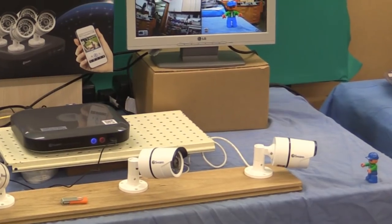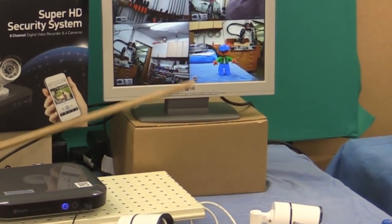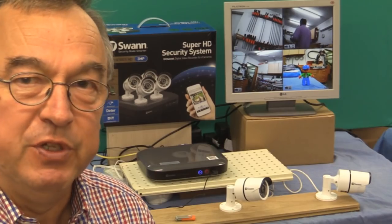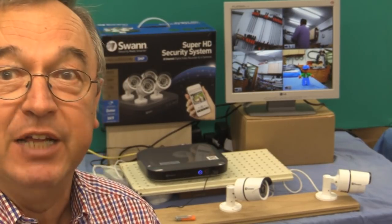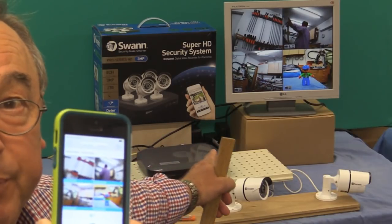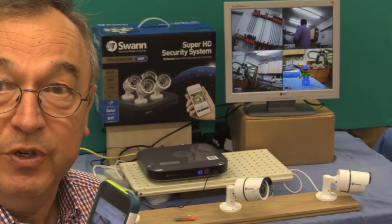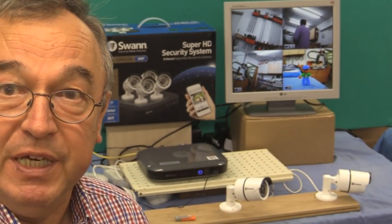Helping me today, I've got Bob the Burglar — you can see him just there in front of that camera, and there he is on the screen of my monitor. One of the beauties of this system is that you can access it remotely using your smartphone, whether it's an Android device or, in my case, my iPhone. And you can get alerts sent to you wherever you might be in the world.